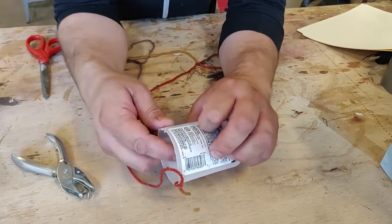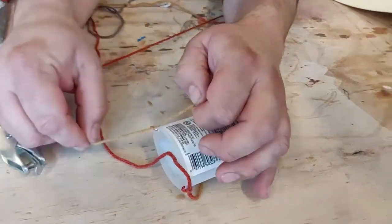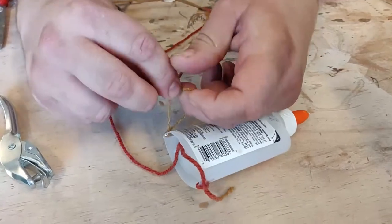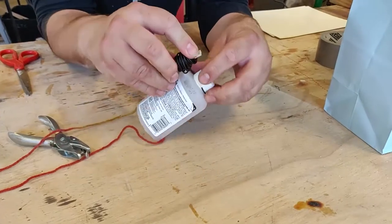If you're going to be hanging your pendulum from something other than a stick on two chairs and you know you're looking at a taller height — say you're hanging it from the ceiling — you might need a longer piece of string here, but you can replace that with any sort of string.